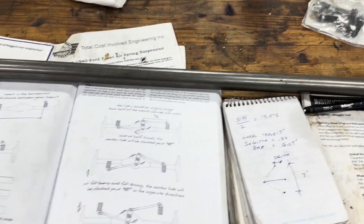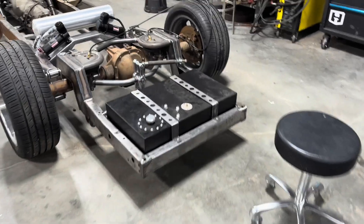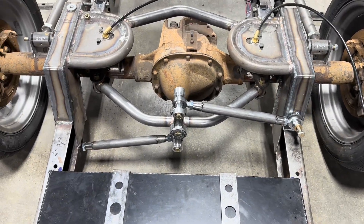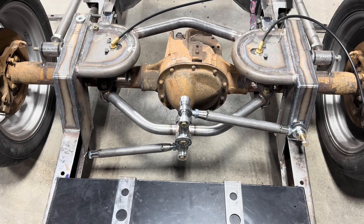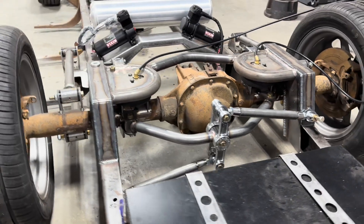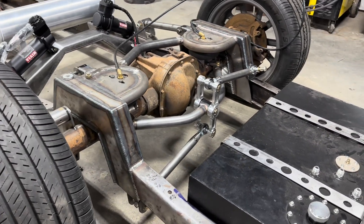The good thing about this Thor Bros kit is it has the hind joint ends, so it's got left and right-handed threads. So if I need to adjust it, I can. That's kind of the rundown of that watts length.